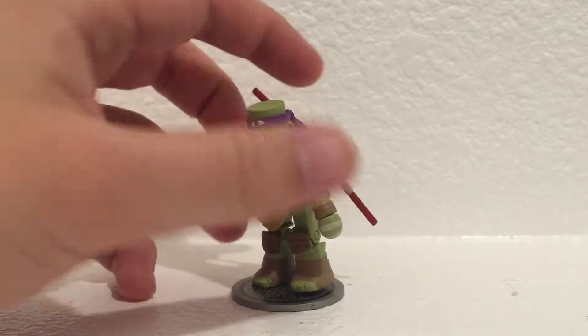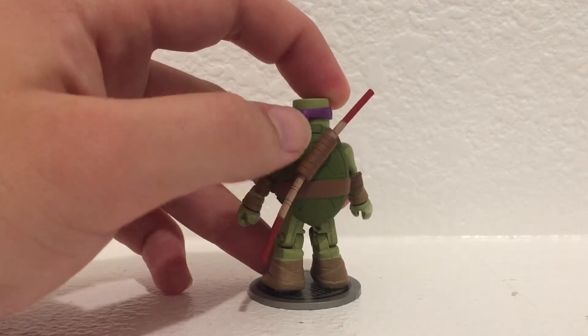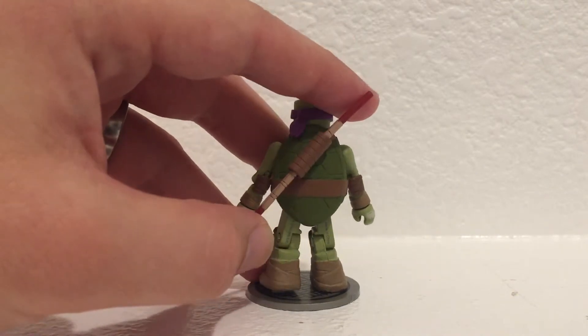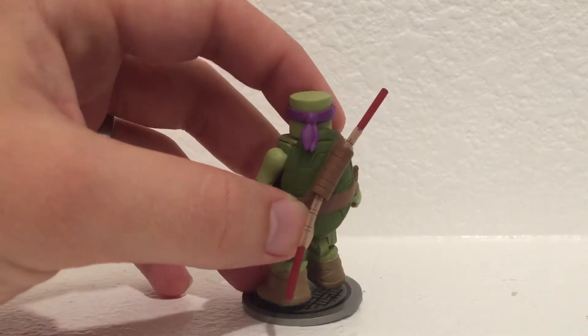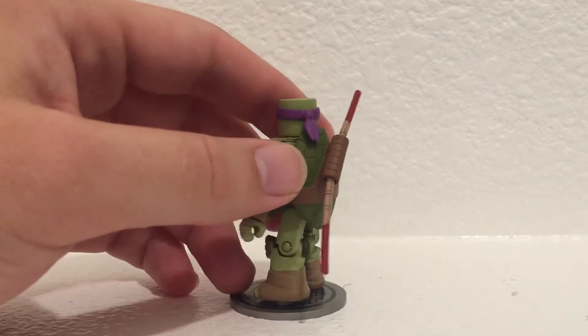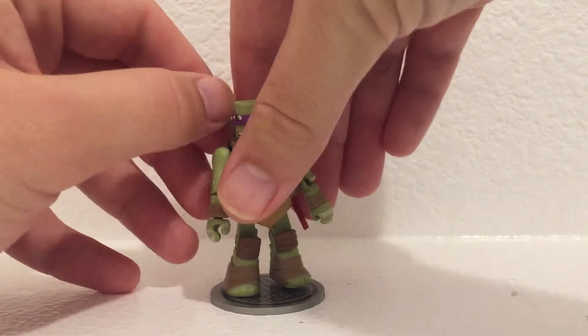Unique to Donatello, he has the singular — I don't know if you would call it a sheath — to hold his bo staff. So that's pretty cool. And he has the unique bandana piece. And for accessories, he came with his bo staff.